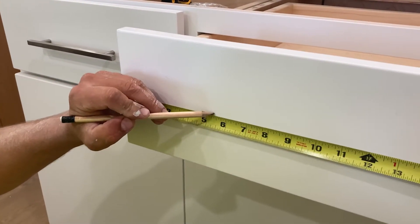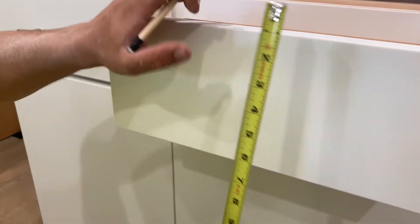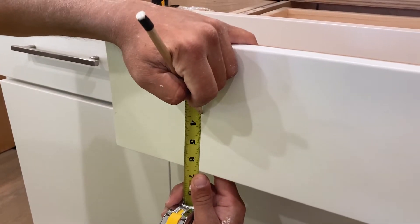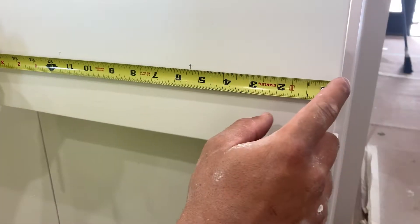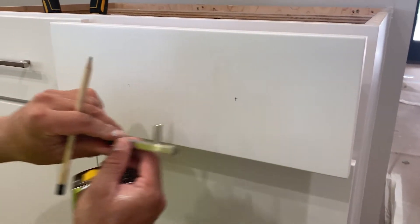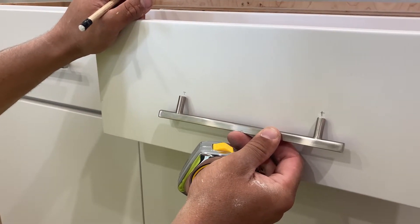Now we're going to go ahead and mark it here, just a real fine line. Now we've got to get center for vertical — 6 and 1/2, we're going to go 3 and 1/4. Measure from the opposite side, 5 and 3/4, then our 3 and 1/4. You can take and line it up just to double check — you can see that is just perfect there.